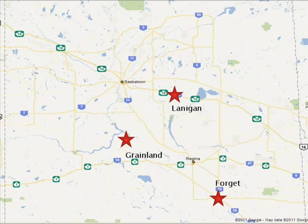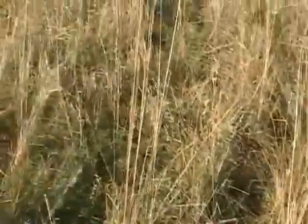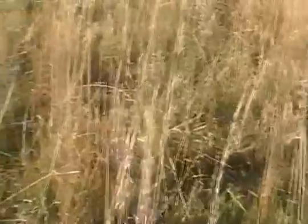Sites in Lanigan, Grainland near Central Butte, and Forge near Stoughton were selected for this project. The three sites were seeded in the late fall of 2009. There were four treatments at each site. The first treatment was to seed alfalfa with a drill and fertilized with phosphate fertilizer. The second treatment was to seed alfalfa with the drill but without phosphate fertilizer. The third treatment was broadcasted alfalfa with fertilizer, while the fourth treatment was broadcast alfalfa without fertilizer. All treatments received 5 pounds per acre of alfalfa, and the fertilized treatments received 30 pounds of ammonium phosphate fertilizer, or 11-51-00.